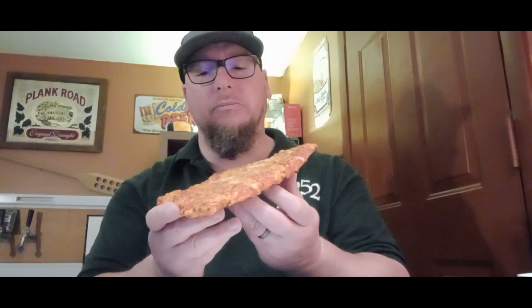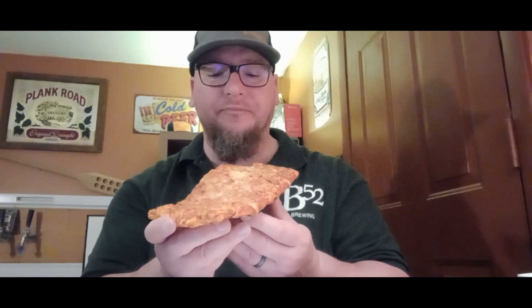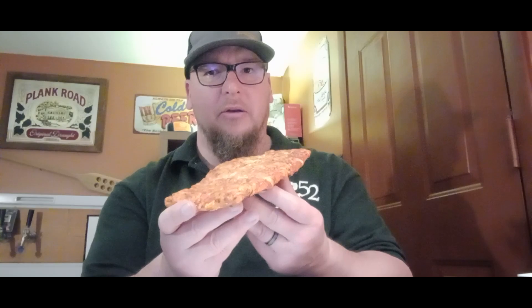Let's go ahead and just take a bite — it's not going to crisp at all. Alright, first bite: there's a lot of doughiness with the bread. Getting a little bit of sauce; it's got kind of a sweetness to it. Cheese, yeah. Not too bad. I think my grandson will probably enjoy this.